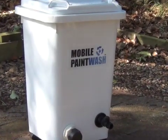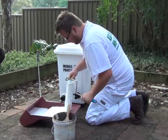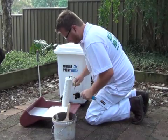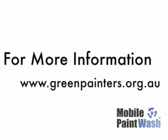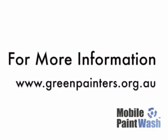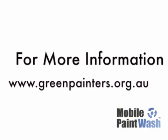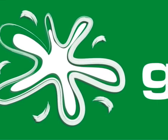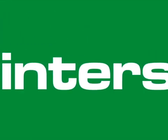Your mobile paint wash can also be used for storage when empty and has no moving parts or expensive filters. It's ideal for the professional painter who cares about the environment and the health of our planet. Protect your client's garden and the environment by using the mobile paint wash. For more information, your local stockist, and tips on how to become a sustainable painter, check the website greenpainters.org.au.